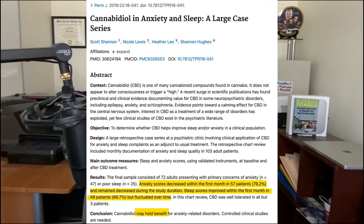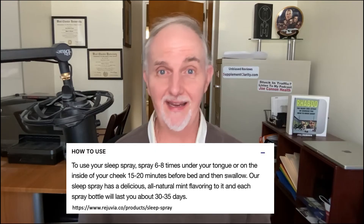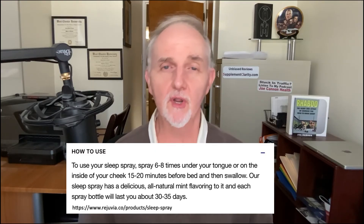My guess is the makers of Rejuvia Sleep Spray are using hemp seed oil as a potential source of CBD. There is some research that CBD may help people deal better with stress and maybe help them sleep better too. But what are the key ingredients? Well, if you ask me, there's only one, and that's melatonin. In a review of 23 different randomized control studies, melatonin supplements were found to have significant effects on sleep quality in adults — which is why 99% of the time when I investigate a sleep supplement, melatonin is present. If you spray Rejuvia in your mouth eight times, you're getting one milligram of melatonin, which is on the low end, but still more than the 0.3 milligrams that the pineal gland makes at night.